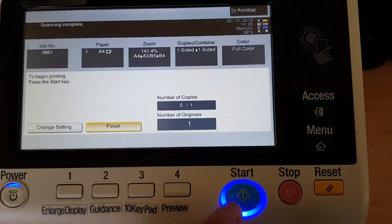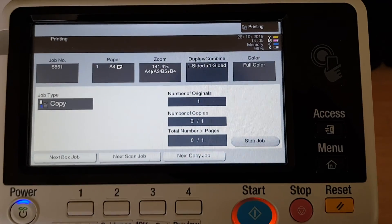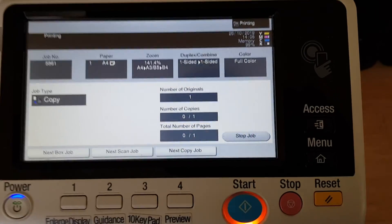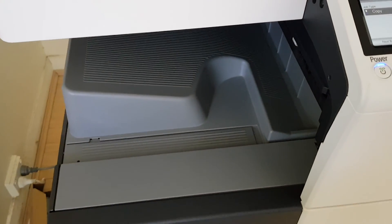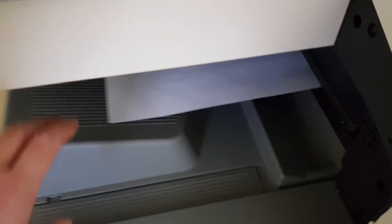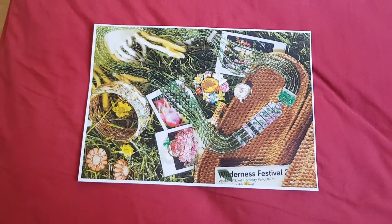We were going to enlarge it 200%, but that's too big. Hopefully this will turn up a treat first go. Yeah, that looks really nice — really good framing.